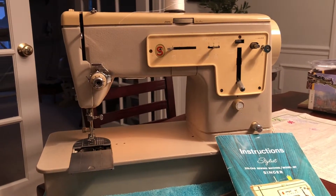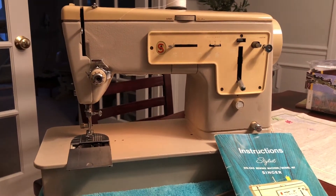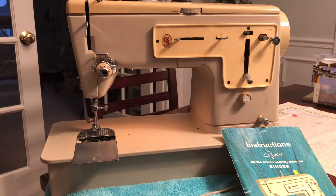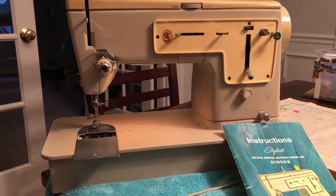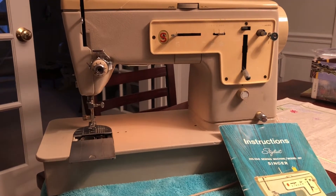One issue that I have with it — and that's the reason I'm selling it for repair parts — is I can't get the top thread to pick up the bottom thread. It works when you're pulling up the bottom thread before you sew, but once you get fabric in there and start sewing, it could be something very obvious that I'm missing.